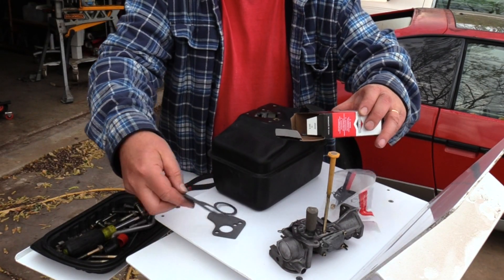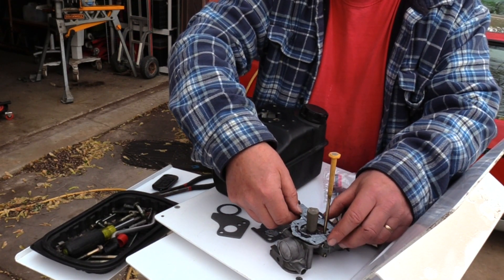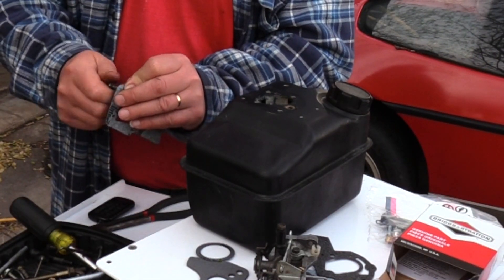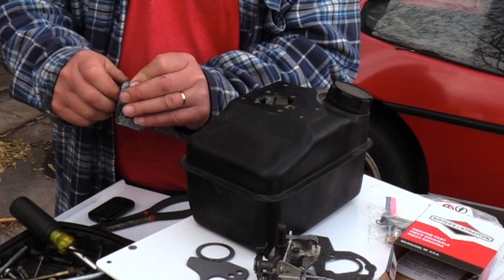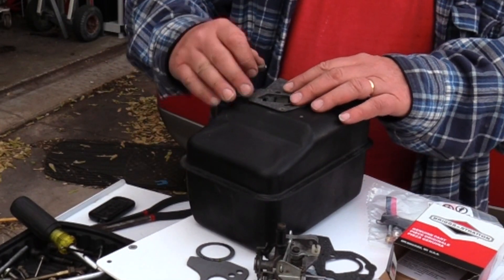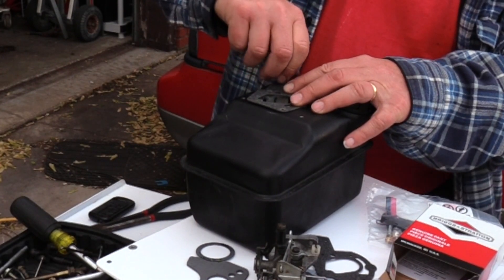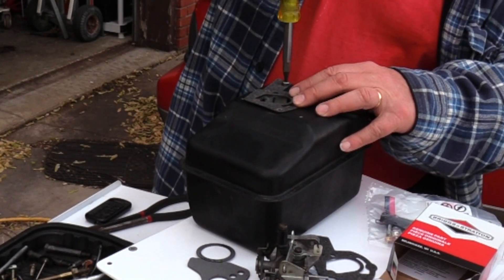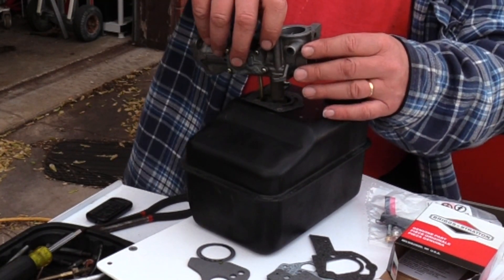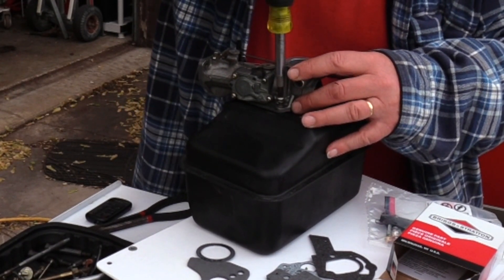I began the reassembly process by dry-fitting the gaskets to the carburetor. In this kit there are two gaskets that look nearly identical. To prevent tearing the screw holes during installation, I pre-fit the screws to the gasket. This particular gasket has a tab that extends beyond the carburetor. I inserted a screw into the gasket tab and clamped the gasket in place while aligning the other four carburetor mount bolt holes. I then installed the carburetor main body onto the fuel tank and tightened the four mounting bolts with even pressure in a criss-cross pattern.